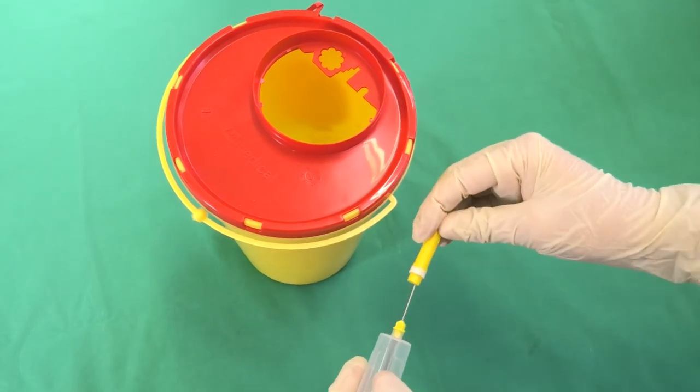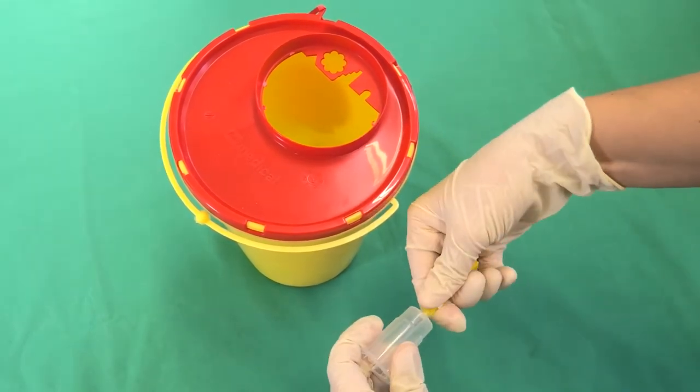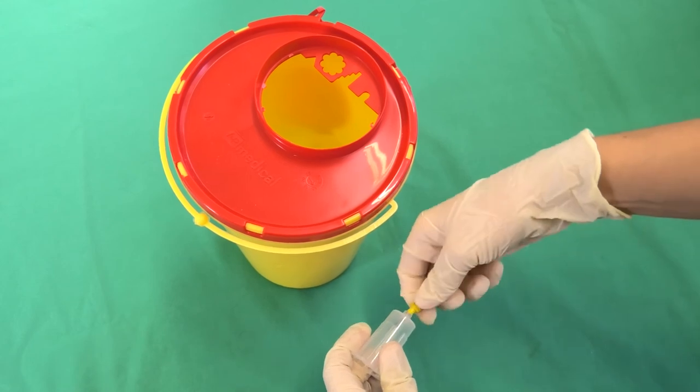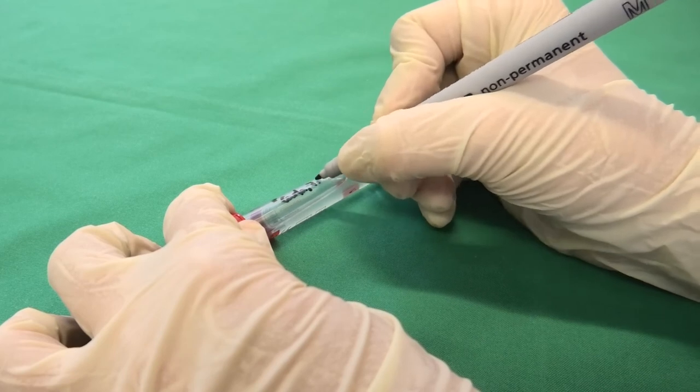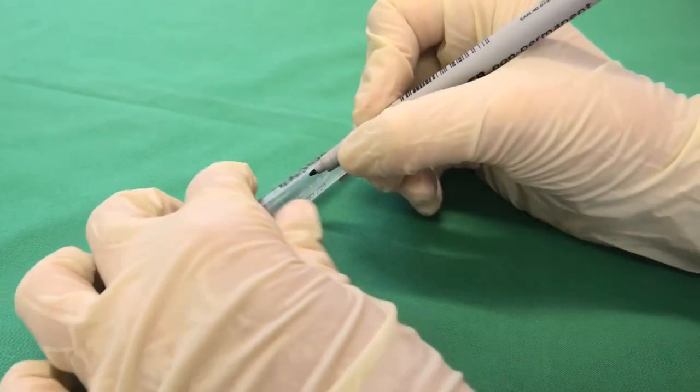The yellow cap is now carefully placed back on the cannula and unscrewed from the tube holder. The cannula is disposed of in the designated container. The blood sample tube is clearly labelled.